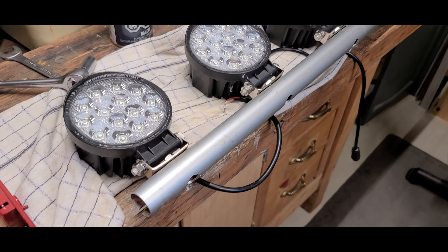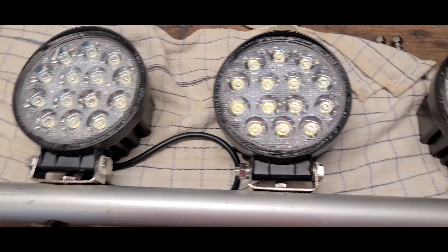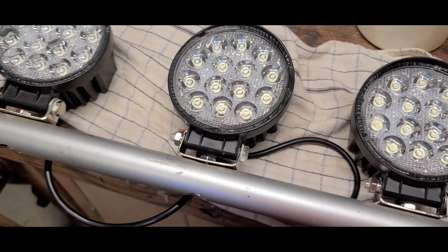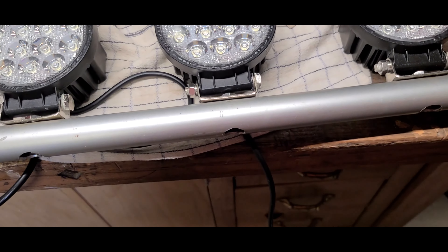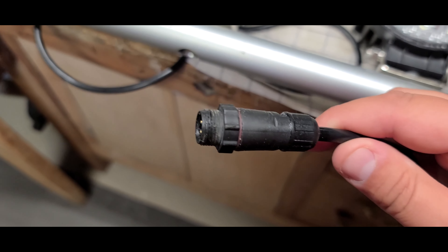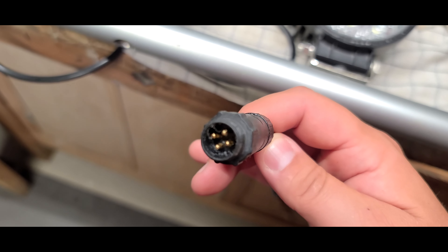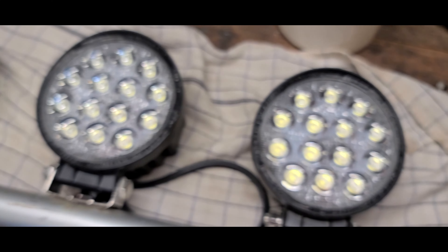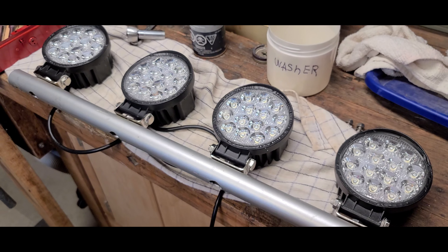Beautiful 40-watt spotlights — they say 14,000 lumens each, flood and spot. We're going with the budget option. The important thing is this beautiful connector with dielectric grease in it — that's the good thing about it. Every single one has one, and after we install them I hope you're going to like it.